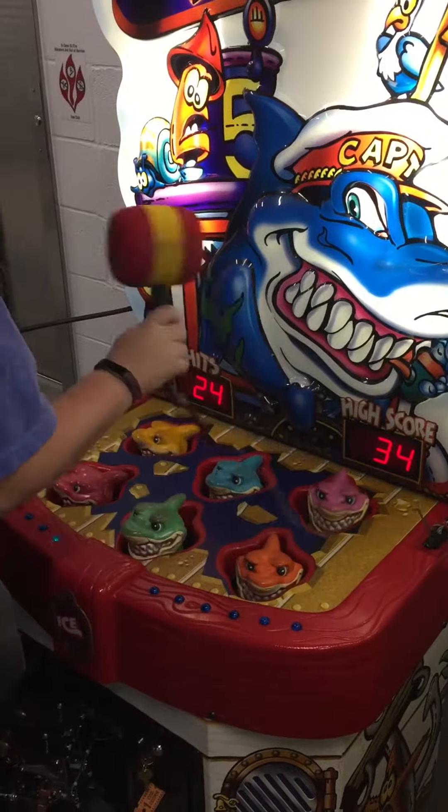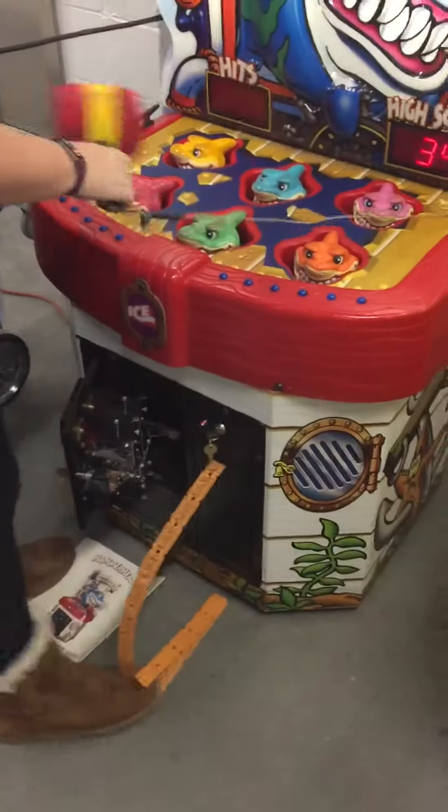20, 22, 23, 24 hits. There's the tickets dispensing.